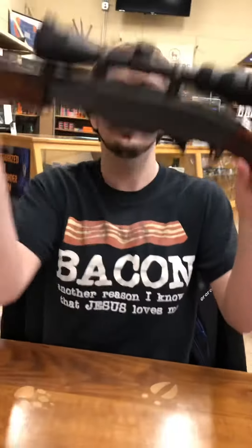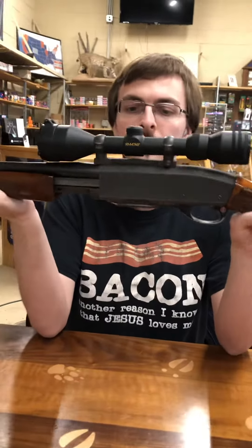Hi to y'all, I'm Hunter Walker with Hunter's Ammo and Camo and it is Firearm Friday again. We have a real treat for you here — a little history lesson. I like history.